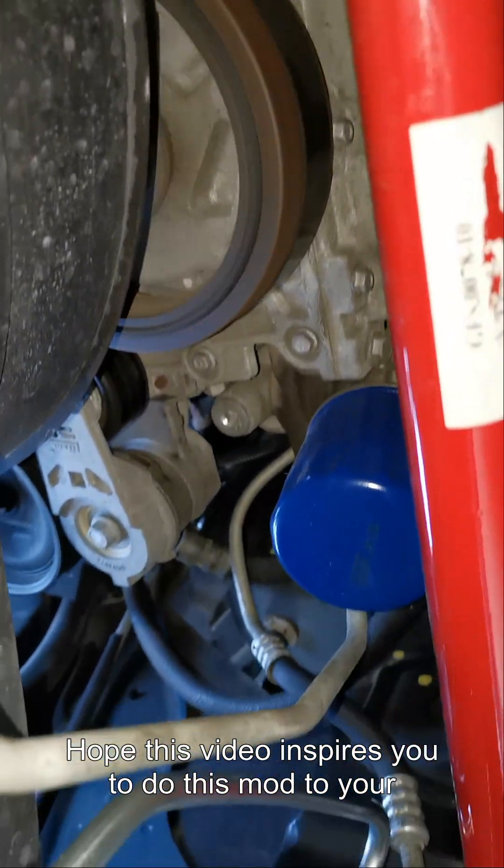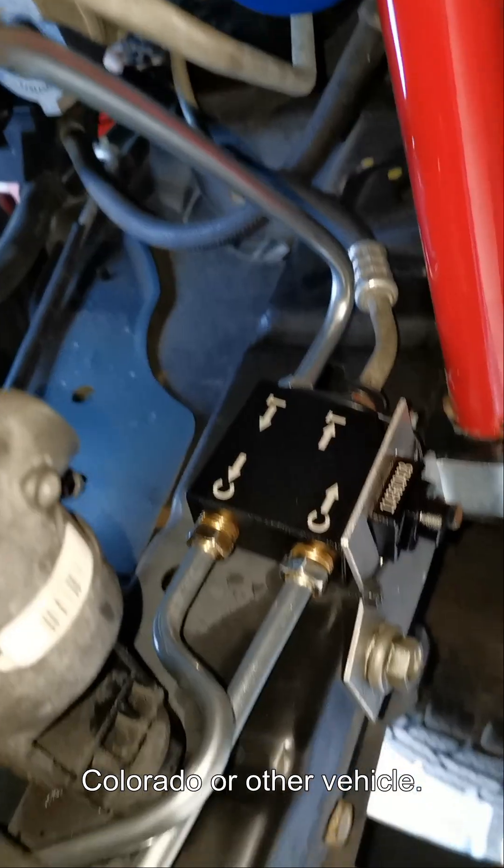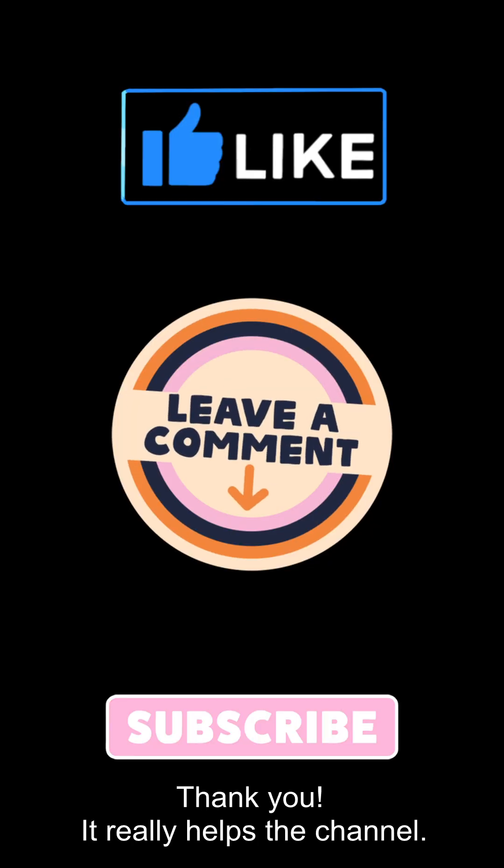Hope this video inspires you to do this mod to your Colorado or other vehicle. Thank you — it really helps the channel.